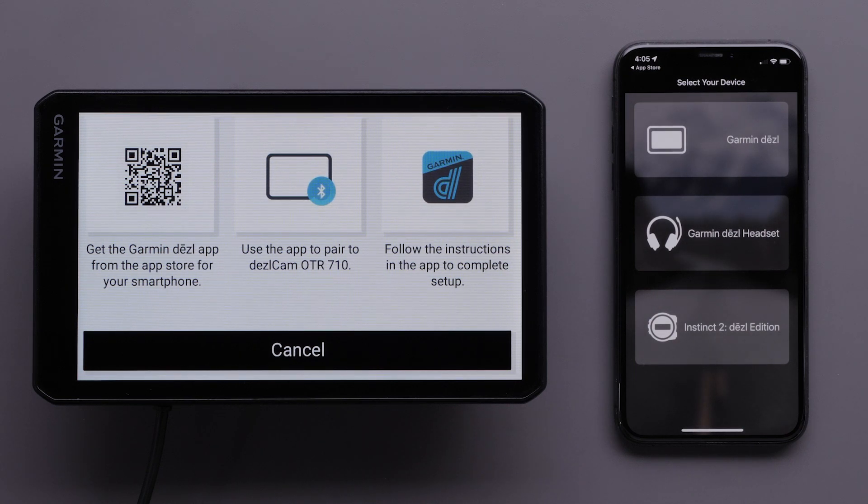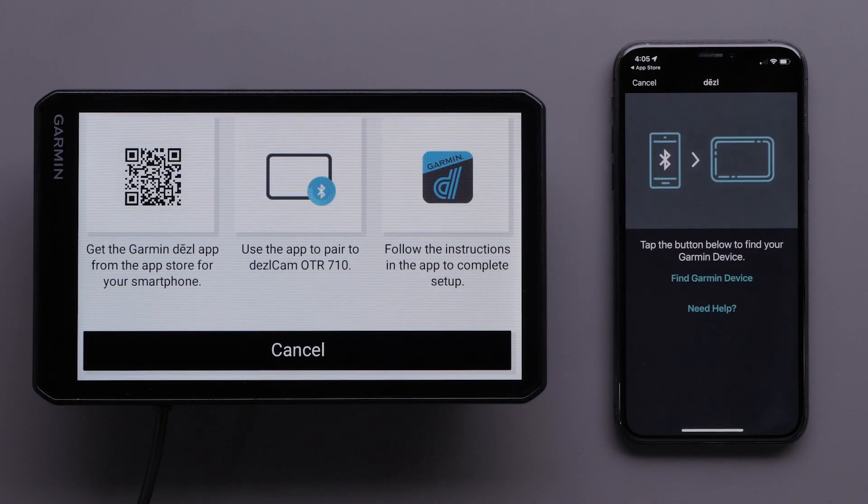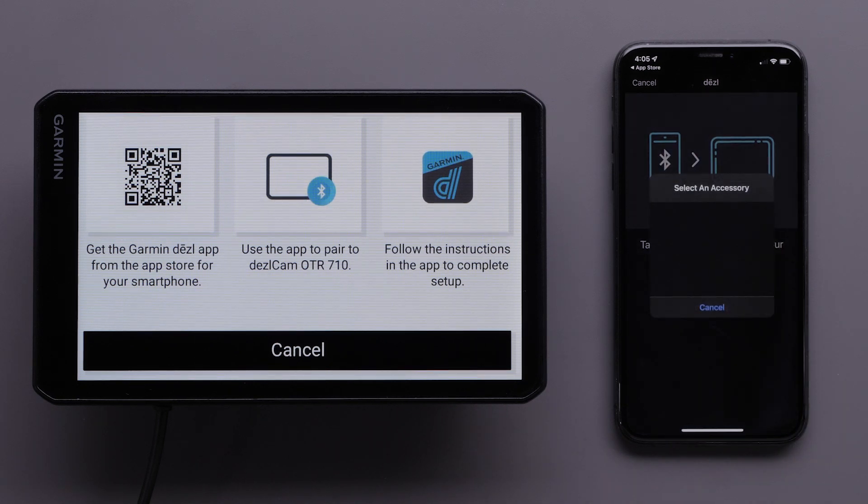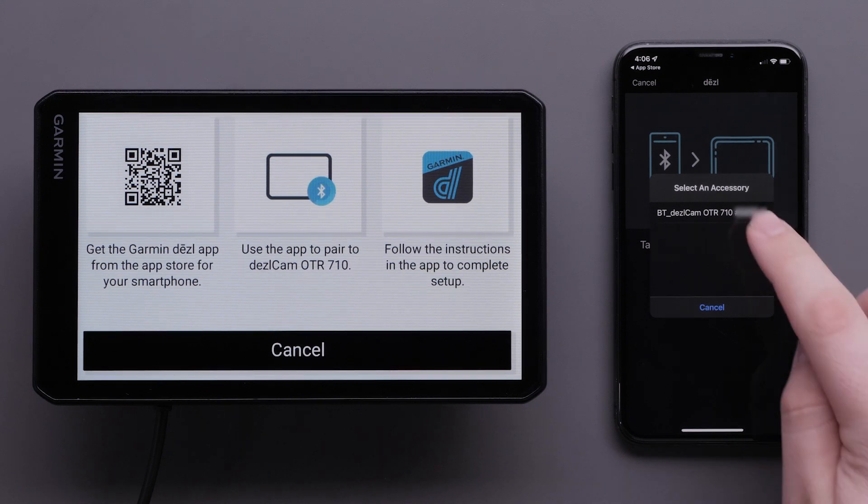Next, select Find Garmin Device. The Diesel app will locate your Dashcam OTR710 device and list it under Select an Accessory. Select your Dashcam OTR710 device.